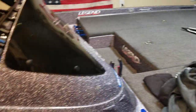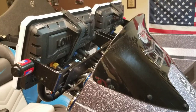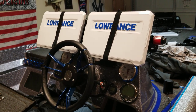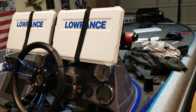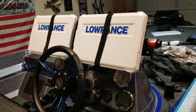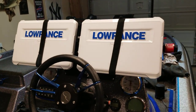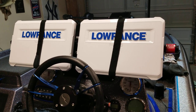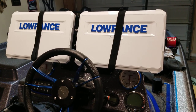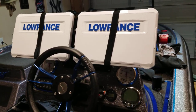The boat's kind of a mess while I'm going through some things, but I also coupled the 16 up front with two HDS Live 12s at the console. So this is the new setup. The HDS Live 12s are a little bit wider — actually I think all of them are wider than the carbons and gen 3s — so your stance on your console is going to be a little bit different and they'll stick out a little bit further.